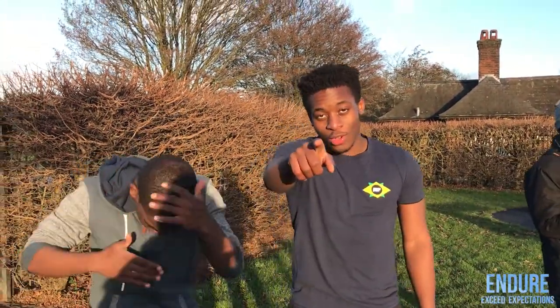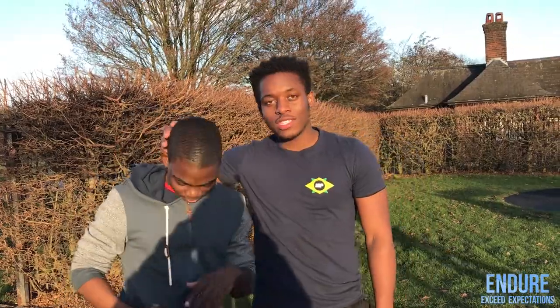Yo, it's your boy Justin Baller. Welcome back to Endure. Today you're going to learn how to do your first pull up. We've got a special guest, 360 Rashad. Step into my office.